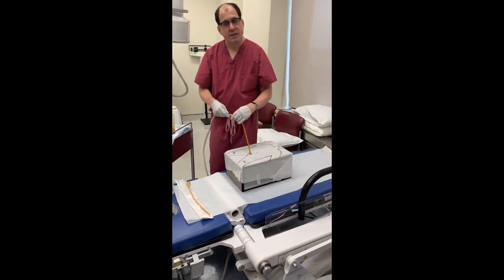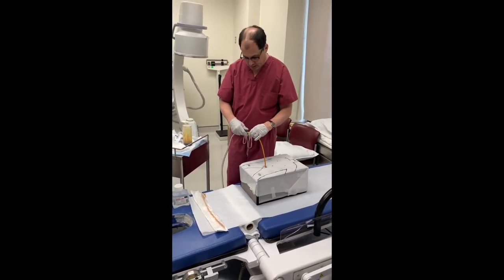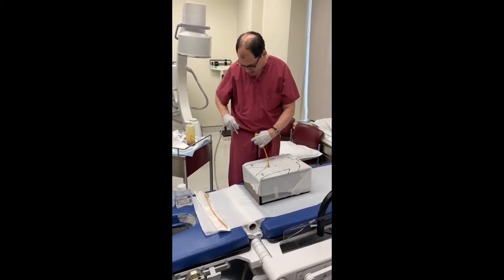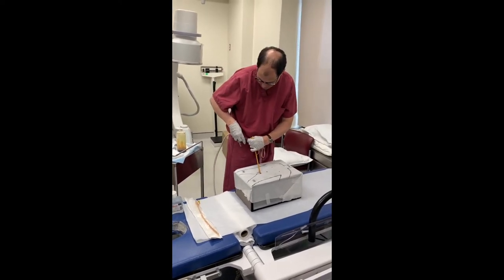The first thing I usually do is take your clip, disconnect it, and clip it to your gown or to the sheet.